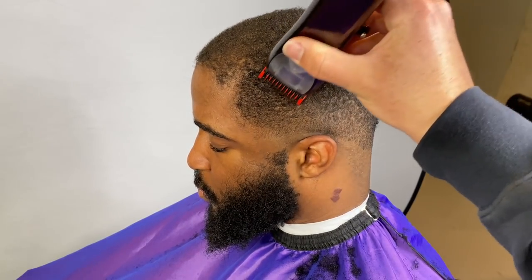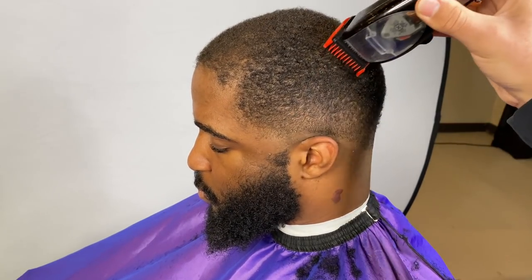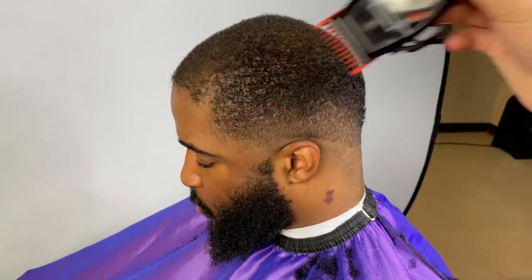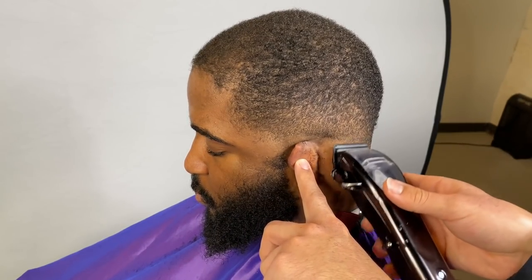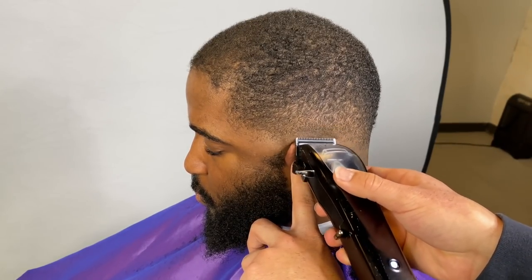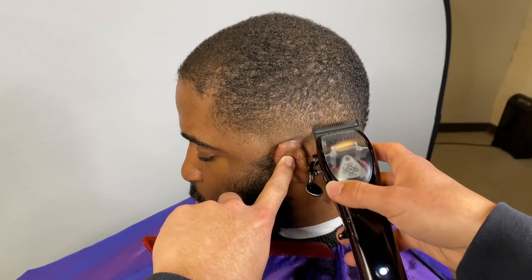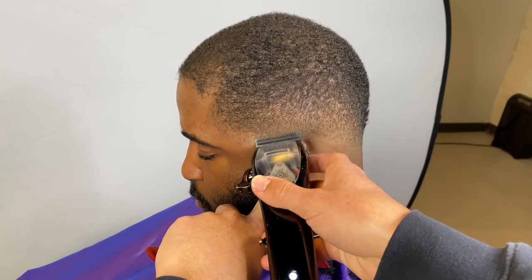Now this is the part where I debulk the side of his head. I have my wall one guard with the lever fully open — it kind of evened it out, thinned it out and made it how I wanted it to look. Now lever is fully closed with my Mythics, trying to get out that bottom guideline. As I move up I'm slightly opening my lever and using my corners to blend out the bottom of the fade.